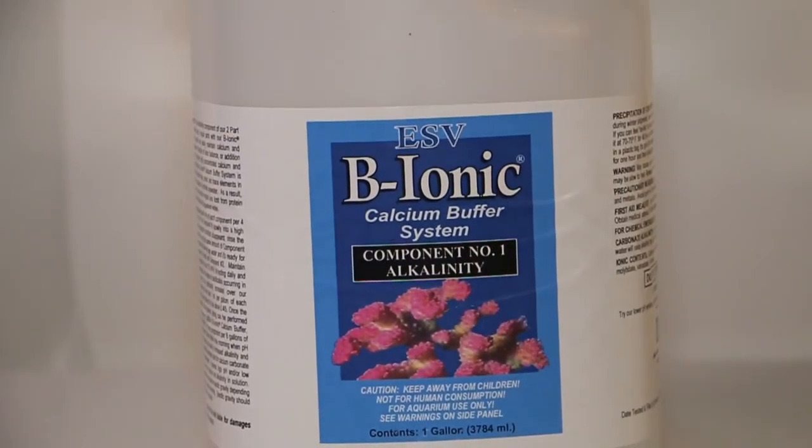Here with me I have a 2 gallon set, but don't be alarmed when you see that they're filled halfway. They're filled halfway to save you on shipping, but are highly concentrated enough so that you're not gypped out of the supplements that you need.